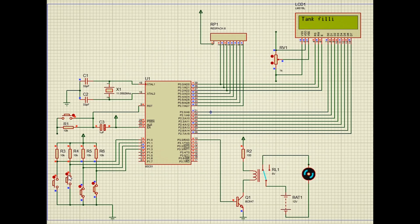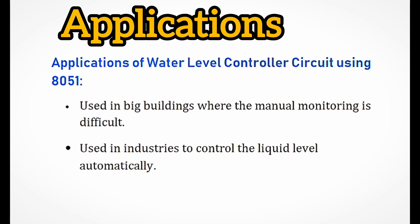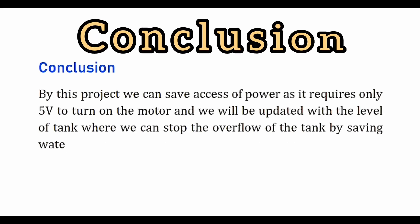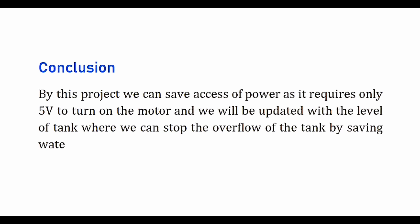When water surpasses the lower wire and approaches the upper wire, the LCD displays 'tank is mid-level and motor is on.' When the tank is full, the microcontroller sends a low pulse to the transistor, turning off the motor, and the LCD displays 'tank is full and motor is off.' Applications include large buildings and industries for automatic liquid level control. This project saves power, requiring only 5 volts to operate.